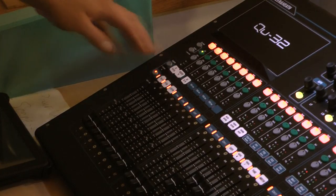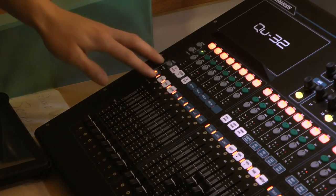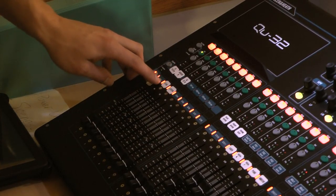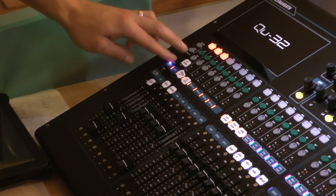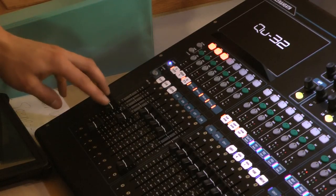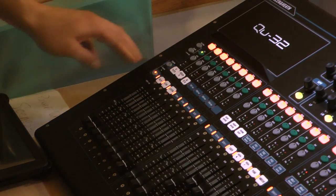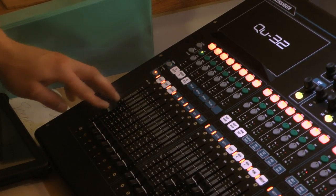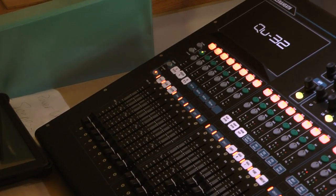Rather than having a board with 64 faders, we're doubling up functions on a single fader. One fader can have two functions. In layer one, this fader here is channel one. In the second layer, it becomes stereo input one — in your case, that's the CD player. So you can flip back and forth. In this layer, this fader controls the CD player; flip back, and it controls mic number one.